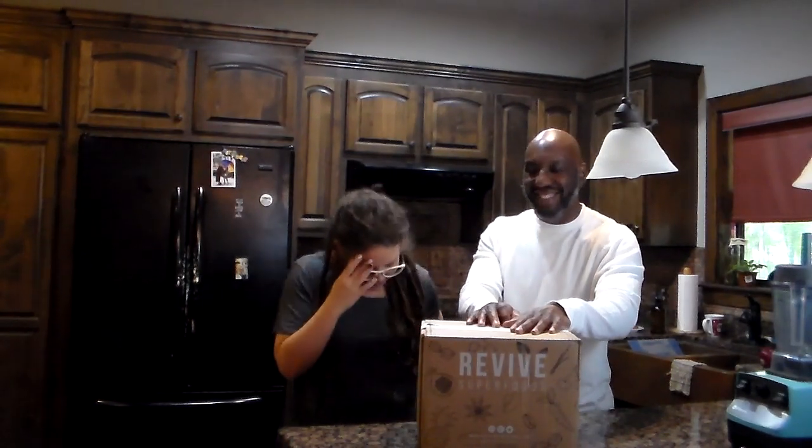Hey guys, it's Tiff and Josh. What's up? So if you haven't got the gist yet, I love subscription boxes and I like watching unboxing videos. I know it's silly.